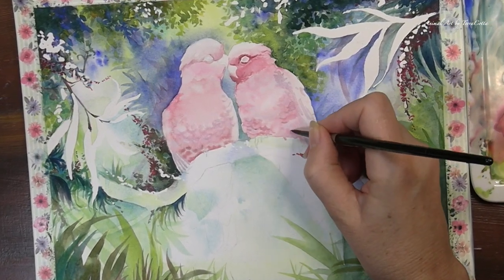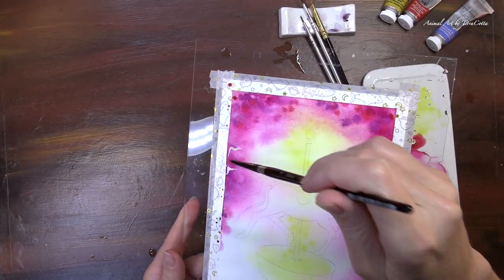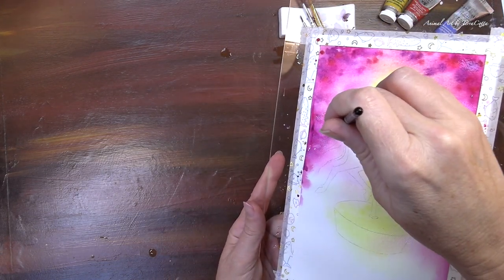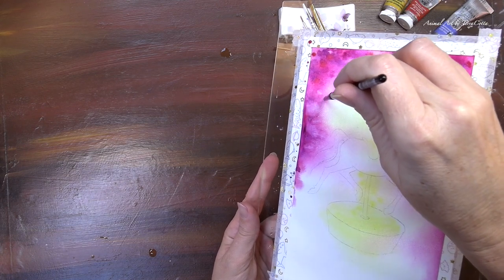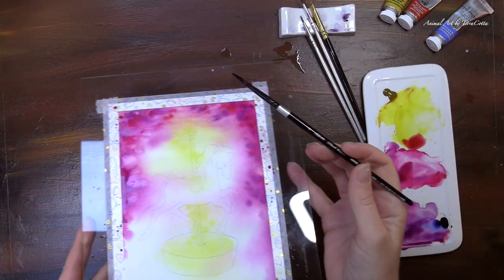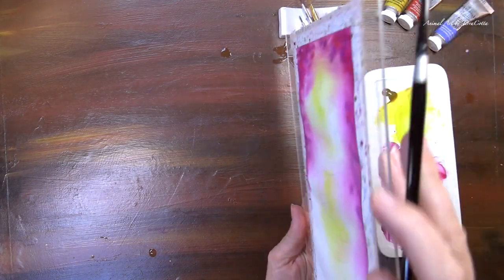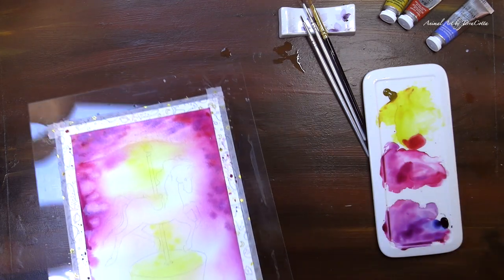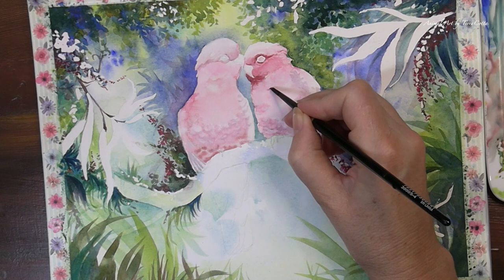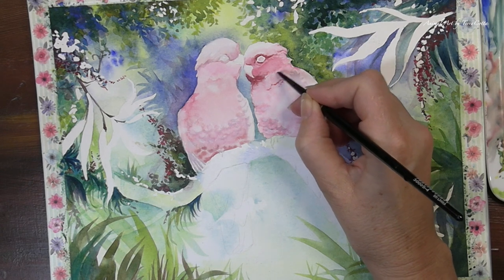Another way to get texture is the bokeh effect: drop a drop of water in a very damp area where the pigments haven't exactly settled yet. The water is going to push against the pigments but since they haven't settled you won't get a bloom — you'll just get a wider area there. That's a really cool bokeh effect. It is this unique characteristic of using water to change the surface of the paper that makes the magic of watercolor. As opposed to acrylics and oils, we can use water as a tool.